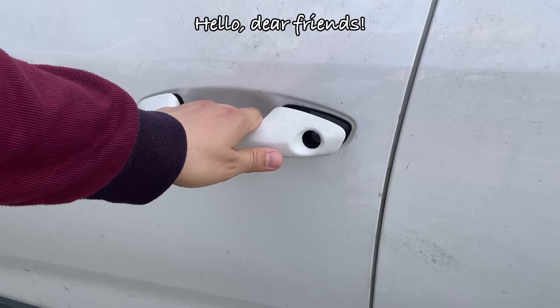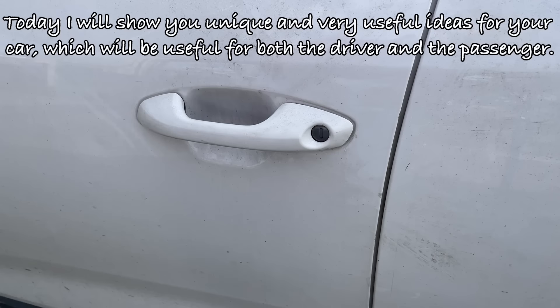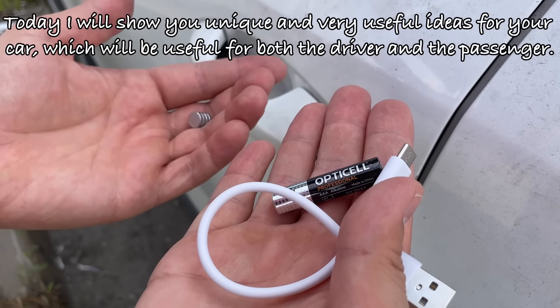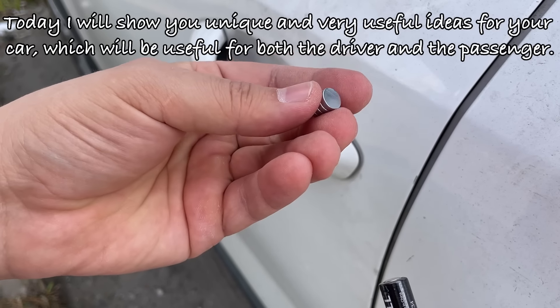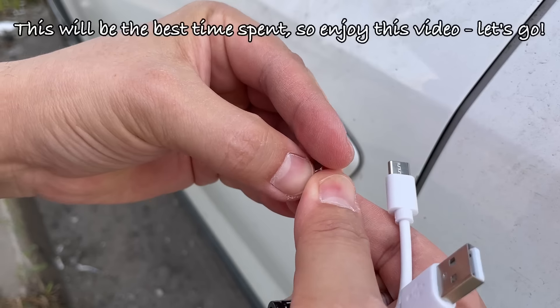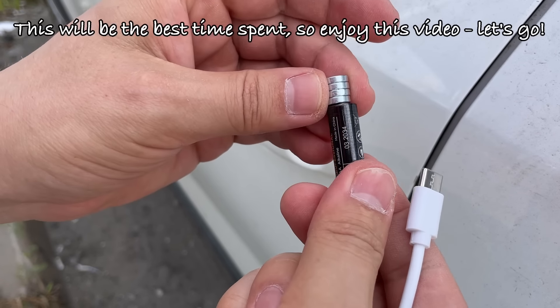Hello dear friends. Today I will show you unique and very useful ideas for your car, which will be useful for both the driver and the passenger. This will be the best time spent, so enjoy this video — let's go.